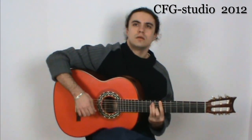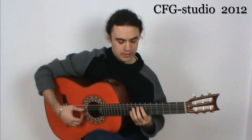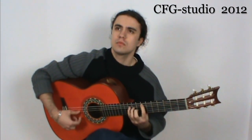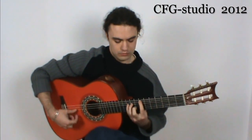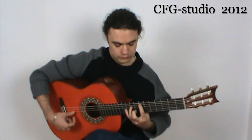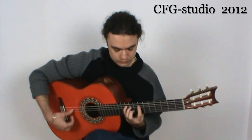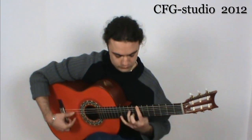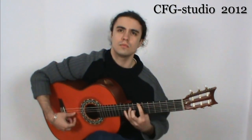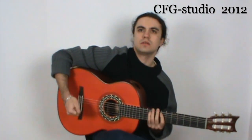It sounds much better that way. How would it be with the rubato? The rubato would be like this — just exaggerated to show how it would sound.